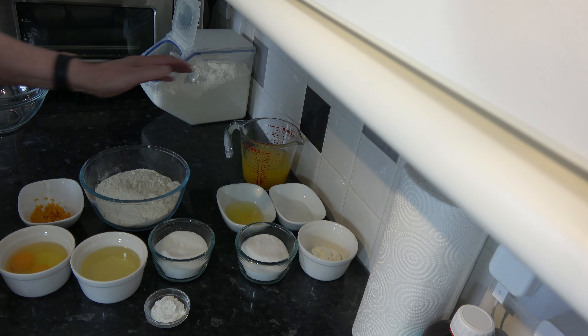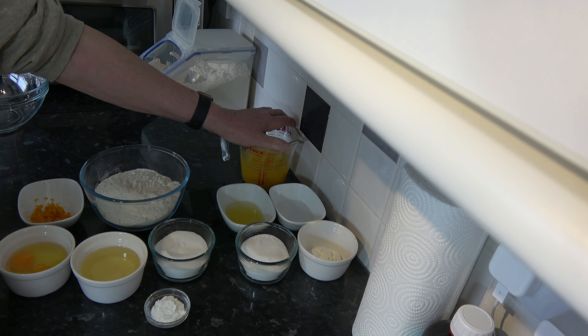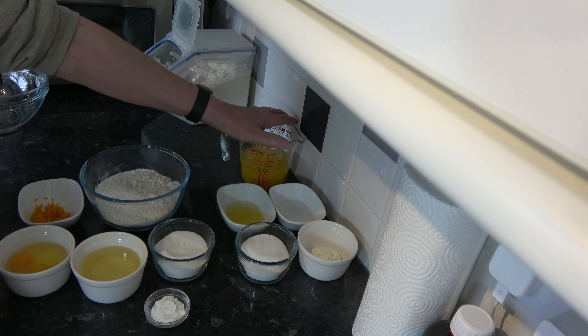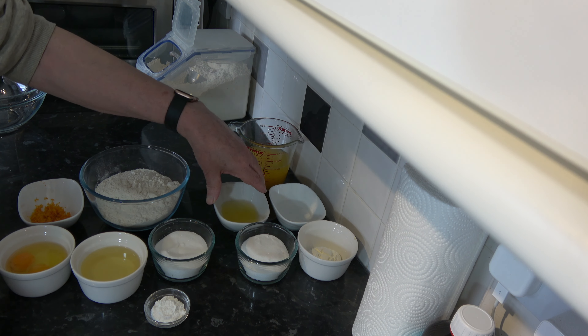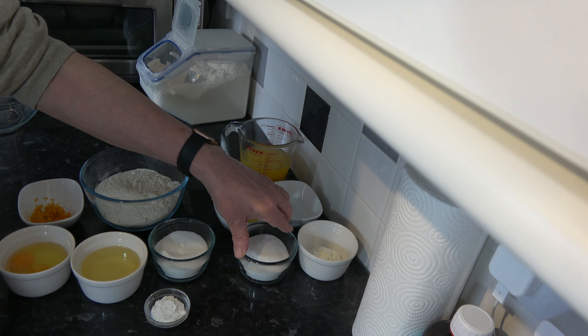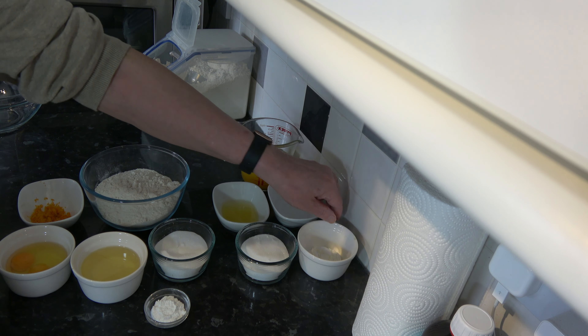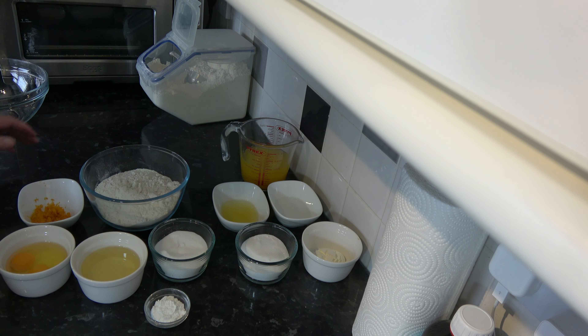For the filling I have 300 millilitres, which is one and a quarter cups of orange juice, 45 millilitres, three tablespoons of lemon juice, 60 millilitres, a quarter of a cup of water, 100 grams, half a cup of caster sugar, and 16 grams, two tablespoons of corn flour.